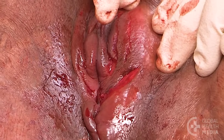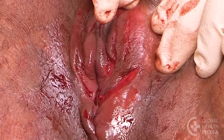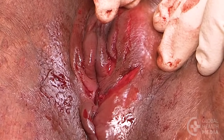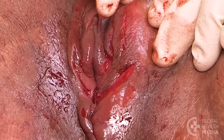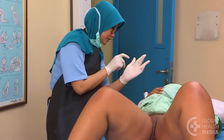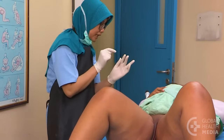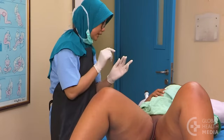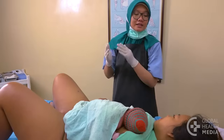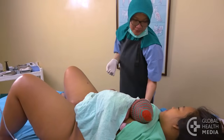If a labial tear is not bleeding, is shallow, and there is no risk of it attaching to a tear on the opposite side, then it does not need to be stitched. Let the woman know that the tear may sting when she urinates, but that usually goes away after a couple of days. She can ease the stinging by pouring warm water over her genitals while urinating.